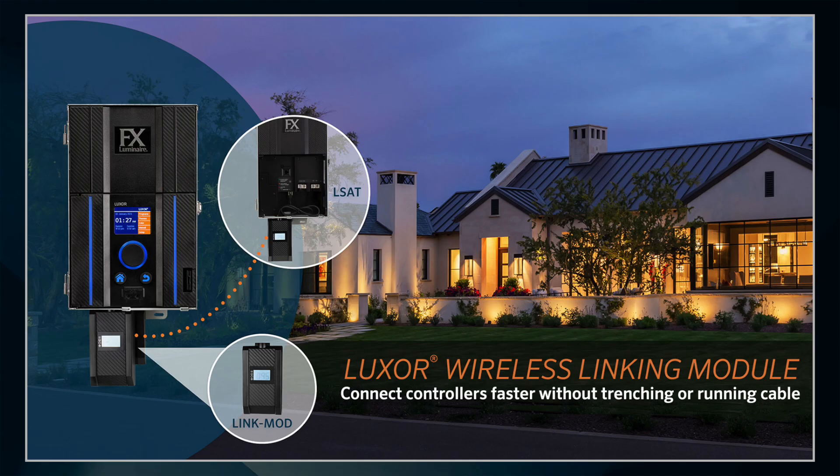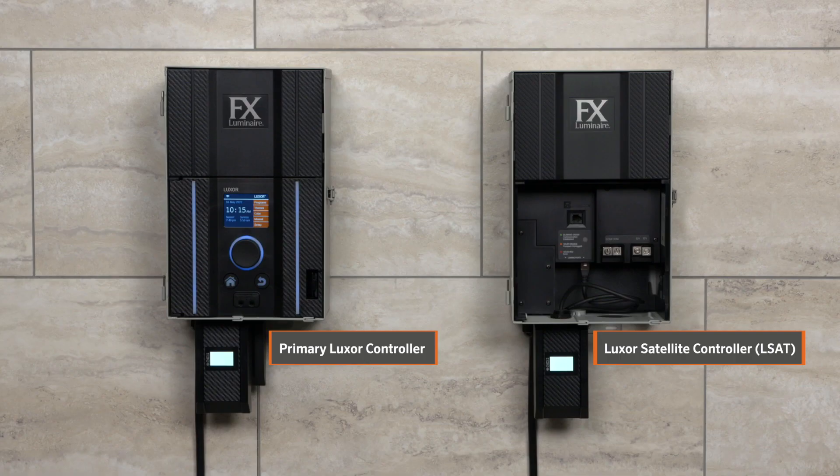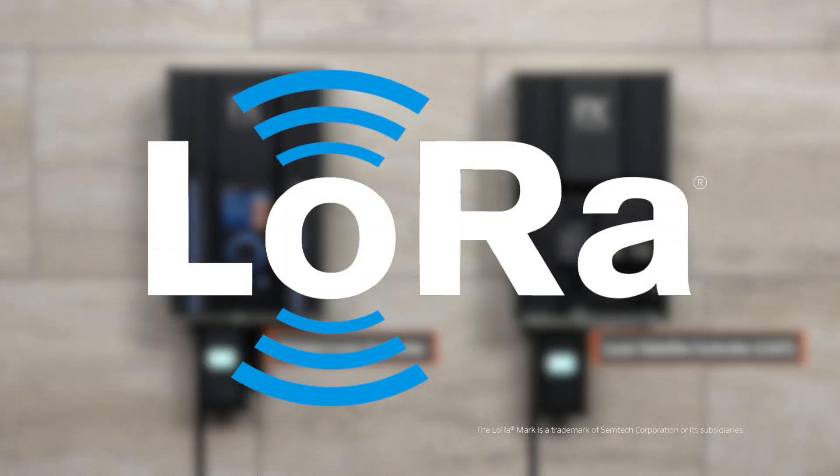The innovative Luxor wireless linking module provides an easy, convenient, and reliable method for expanding FX Luminaire Luxor linking systems with no wires required. The Luxor wireless linking module allows wireless communication between primary Luxor controllers and secondary Luxor satellite controllers through LoRa Radio.